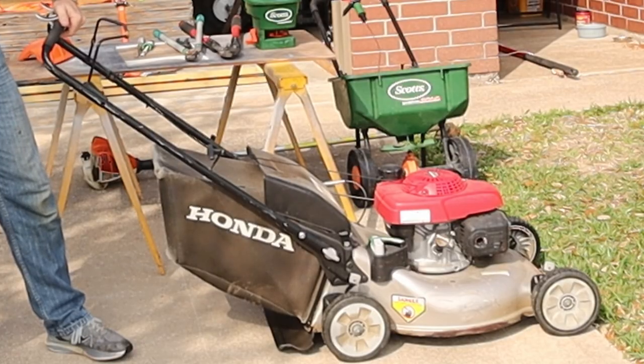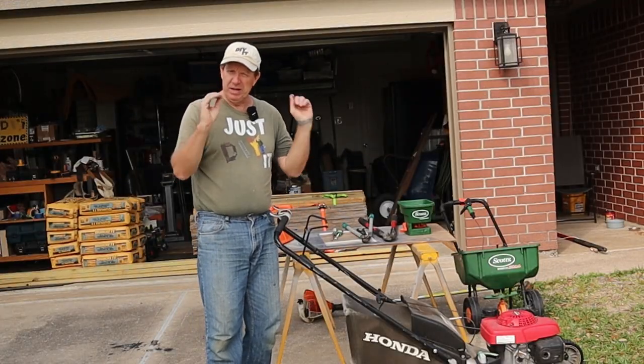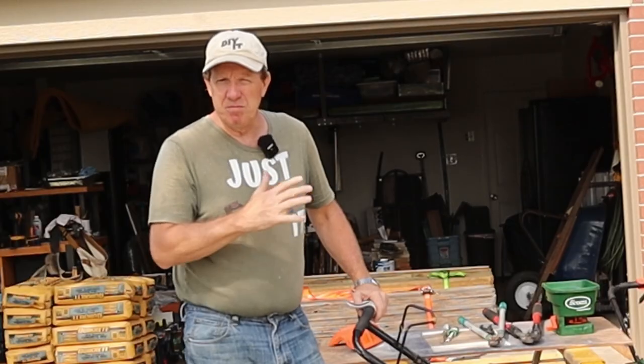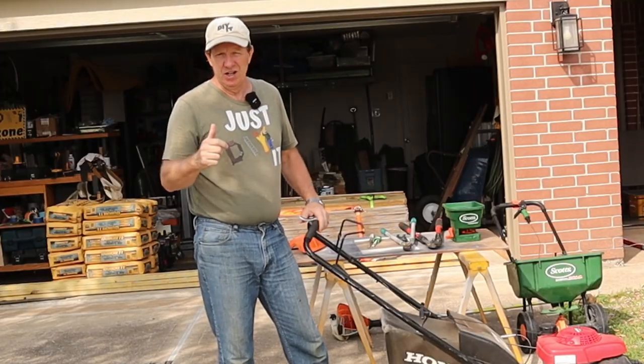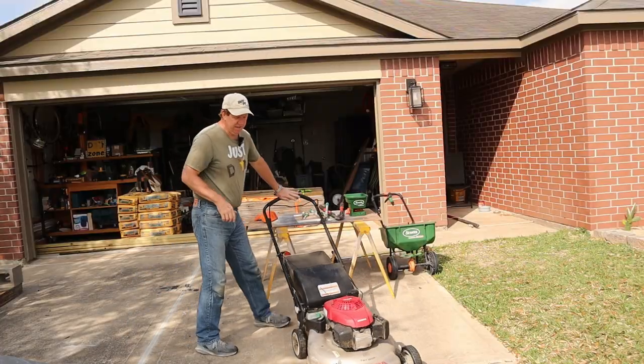And there's no better way to start than with a good lawnmower. Now here's where I'm going to advise you to spend a little bit of money. Buy the best lawnmower that you can afford. That doesn't necessarily mean going out and buying the most expensive, but buy a really good, reliable lawnmower.